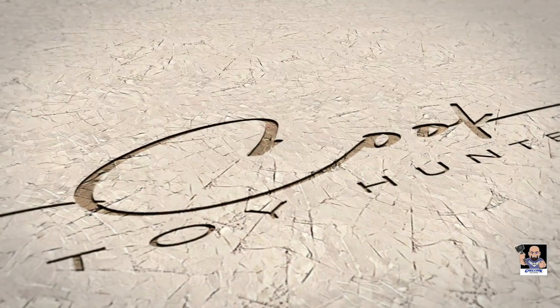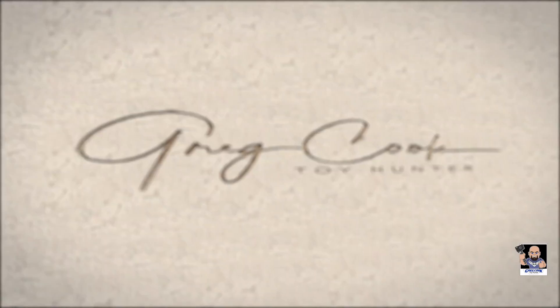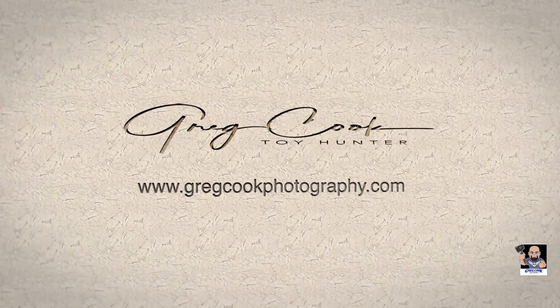Hey, what's up everybody? Greg here. Welcome back to the Toy Table and it is Pop Spotlight Time. It is time to take a Funko Pop and do a Spotlight on it, and I'm really excited for this particular pop.